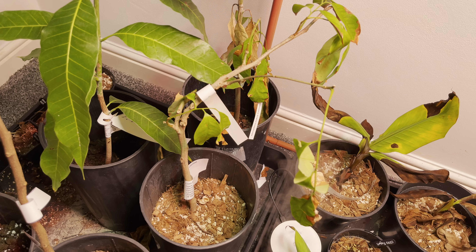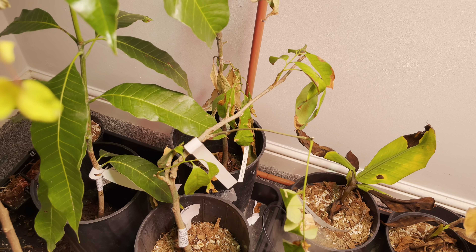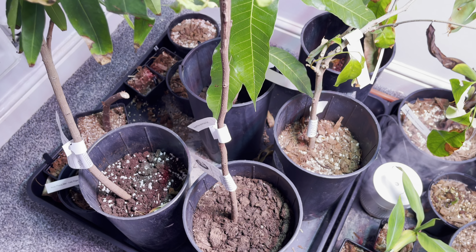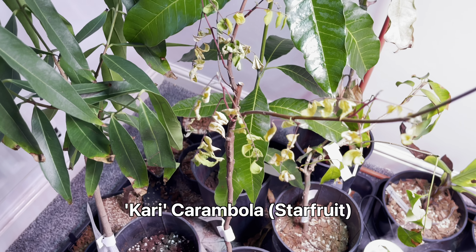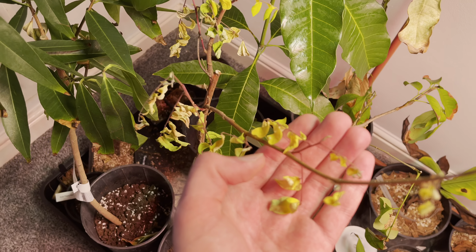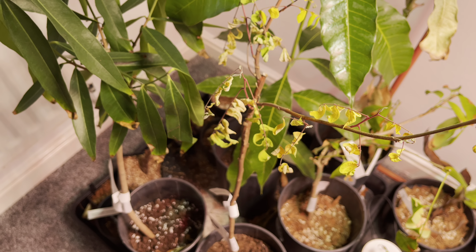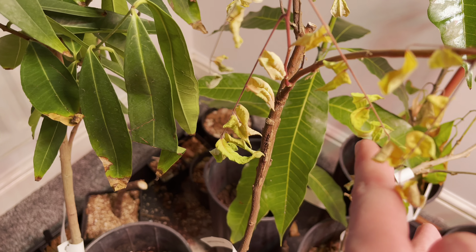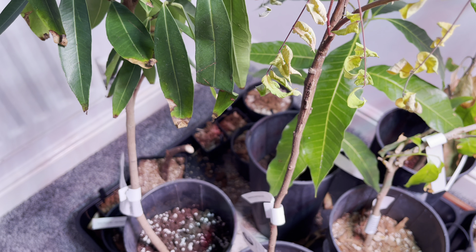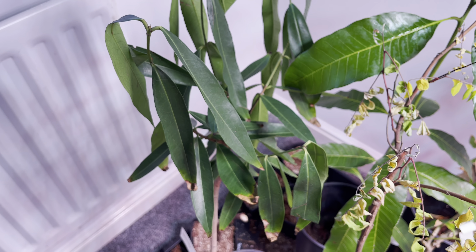The lychee is not looking fantastic either, but it is still holding on to some leaves. It doesn't seem to have grown, but it hasn't deteriorated much since the last update. I'll probably repot that as well to make sure the roots are okay. The star fruit is not looking good — all the leaves are shriveling up and dropping off. A few buds still look like they might be alive, so I might be able to save it if I repot soon. It is a grafted tree, so if the scion dies I'll be left with just the rootstock.